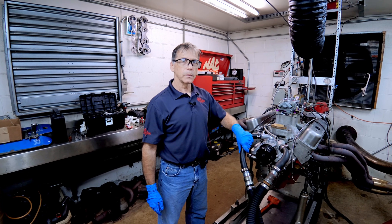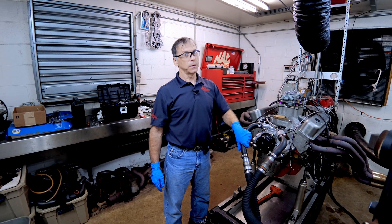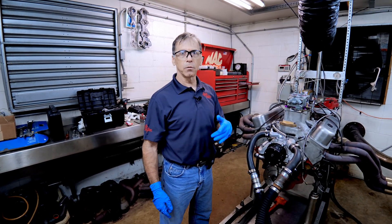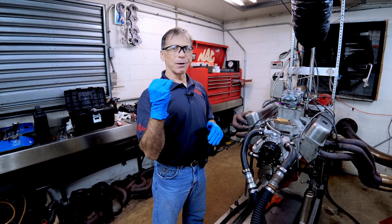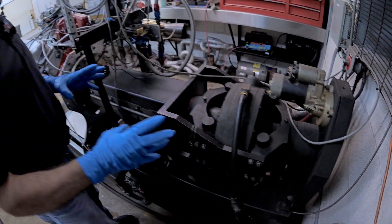We're going to miss the 500 — I'm predicting 499. Dennis's dyno sim said 497. When Dennis does the heads and cam and runs his dyno sim, it's always right on. It's amazing how well that works.